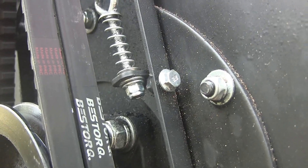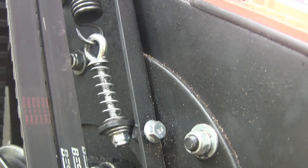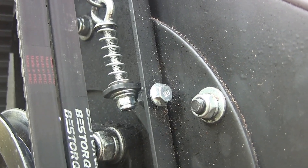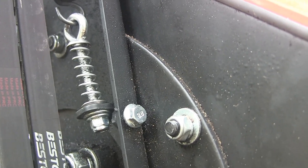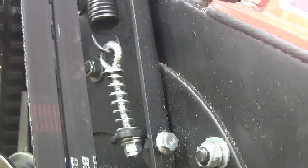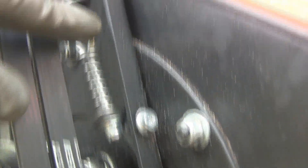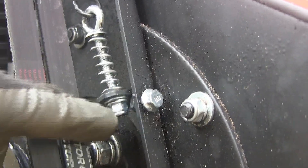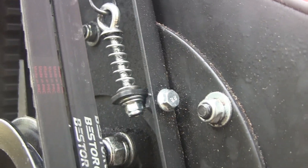I'll probably go ahead and get a longer eye bolt — about an inch longer — so I can double-nut it and Loctite it. When I was watching it running with nothing in it, this spring here was just rotating back and forth, and you could see the nut was rotating around too. So yeah, this bouncing Betty needs to be fixed.